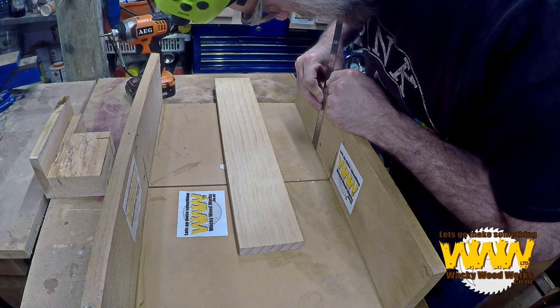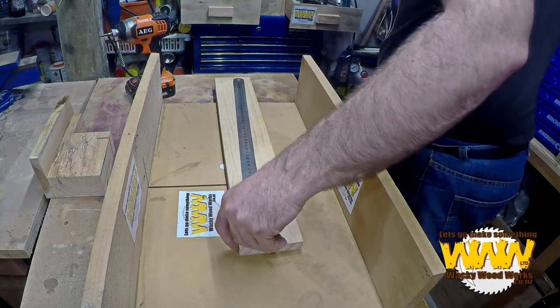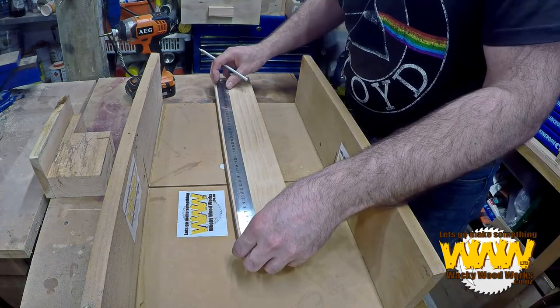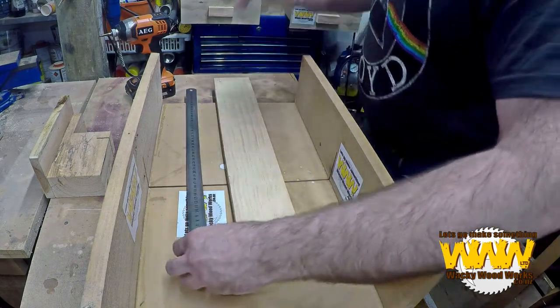That's 130. I'm actually going to make it taller — I'm going to make it 155. As soon as I find my pencil... what did I say, 155? Sounds about right. That'll do. If it's not I'll cut another piece.